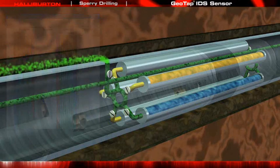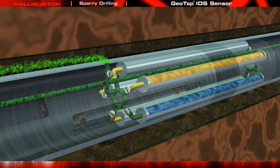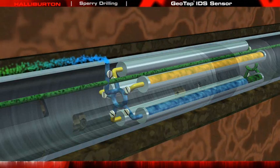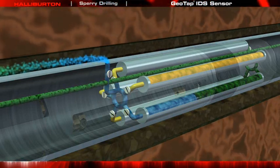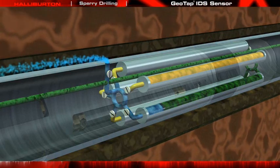Once the sensor responses have stabilized, indicating that cleanup has been achieved, the fluid is diverted to a series of 1-liter sample chambers through a zero-shock chamber, where 15 or more chambers can be filled. Each chamber is identified and measured during the fill process, and is overpressured to permit a PVT-quality sample to be brought to the surface after drilling is completed.